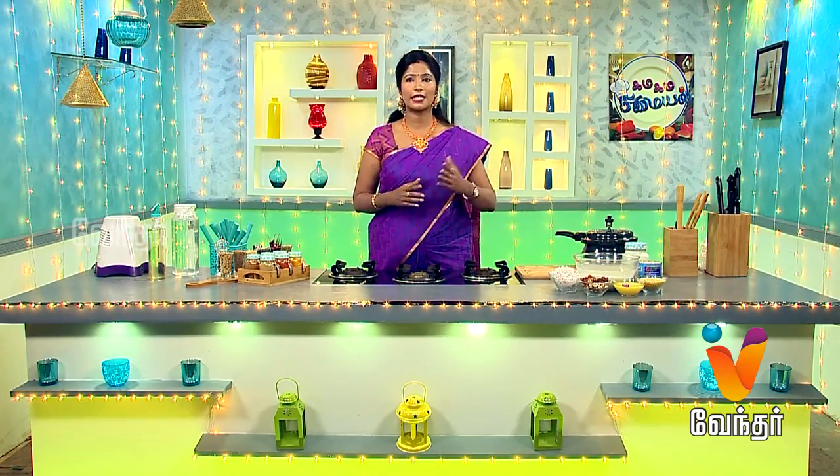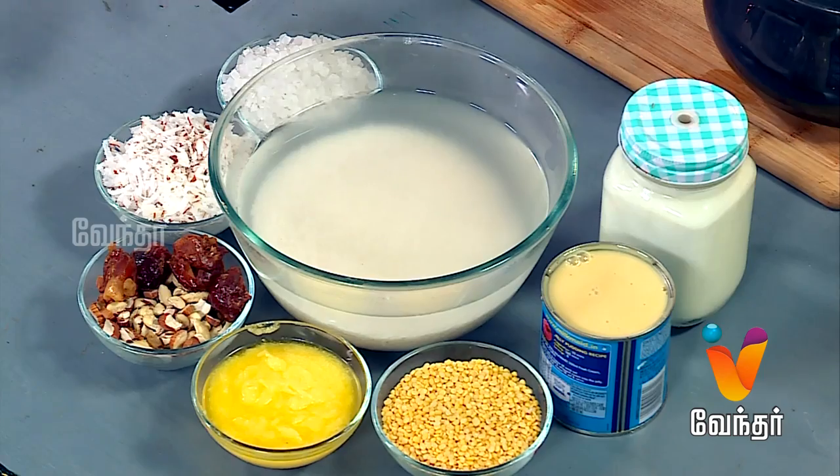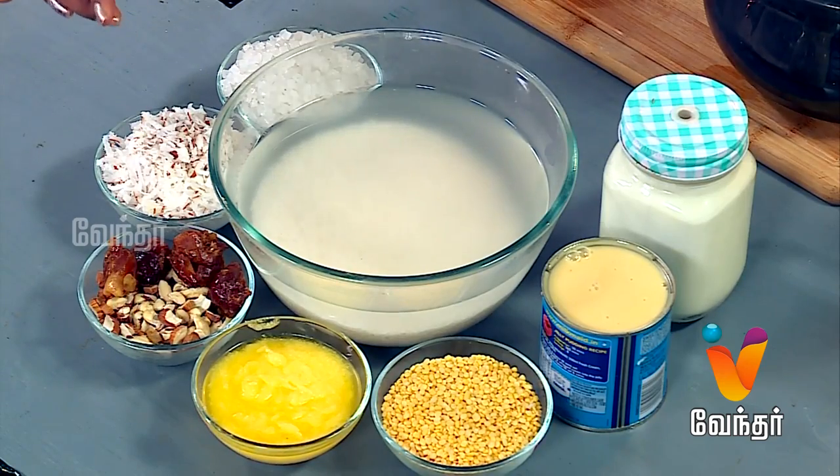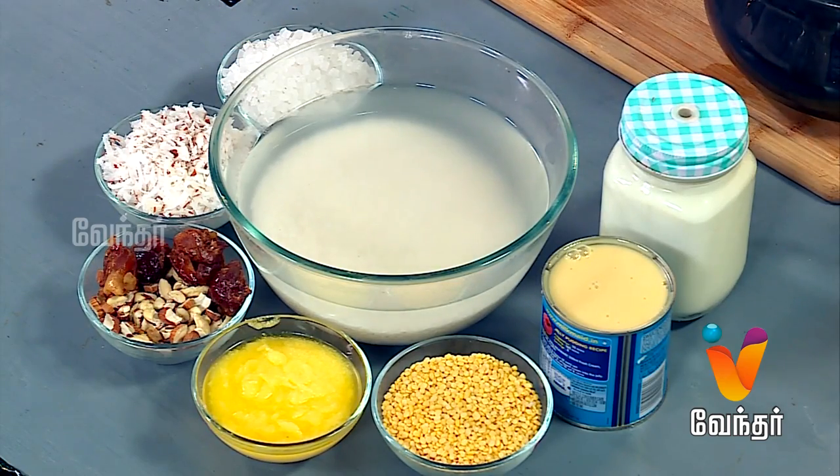Let's see what we are going to do — fruits and nuts. The fruits and nuts are not good. Now, we are going to do a couple of things with a good job. This is a delicious recipe for us.